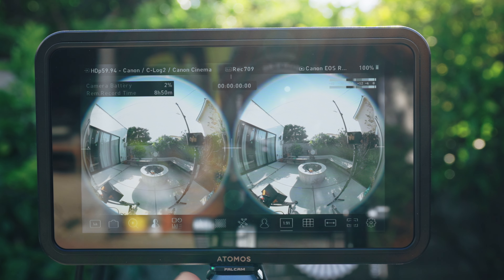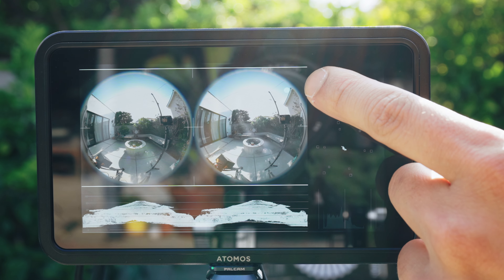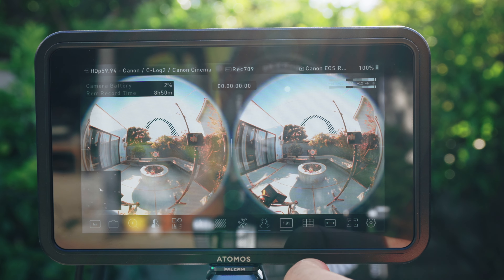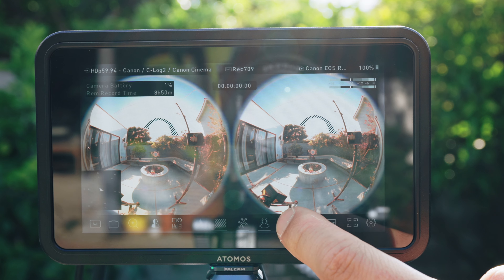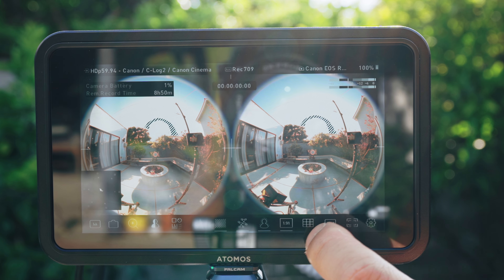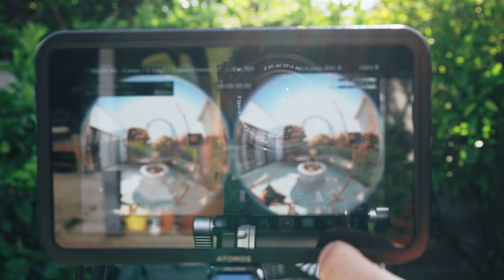Just like every Atomos monitor, the Shinobi 2 comes with all the pro tools you'd expect: accurate exposure chart, false color, zebra, focus peaking, social media overlay, anamorphic squeeze, and more. Atomos is known for delivering these features at a quality level that professional camera operators trust, and the Shinobi 2 is no exception. So the Shinobi 2 is lightweight, super bright, and powers both my monitor and my camera — and honestly, I can't live without it now because of the confidence it gives me when nailing focus.